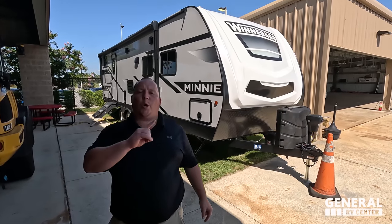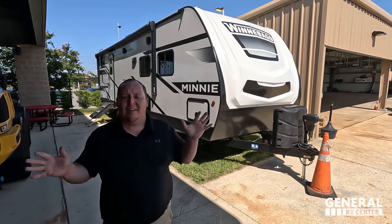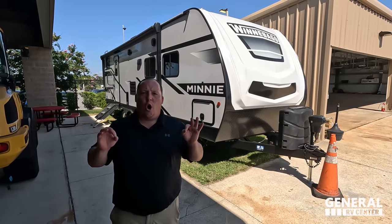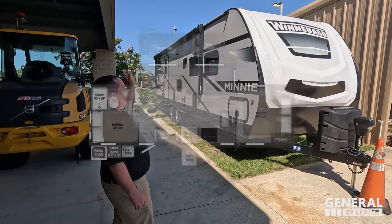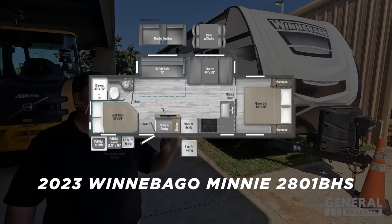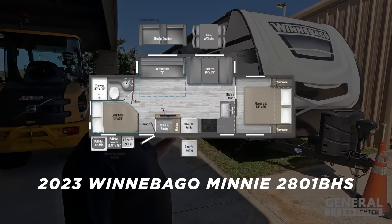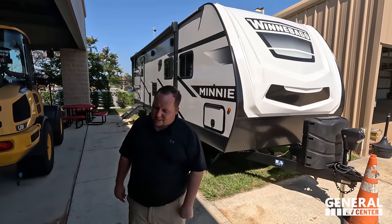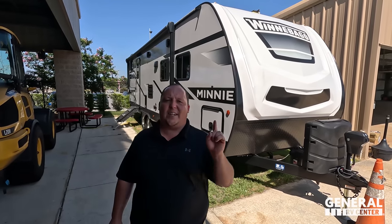Hey everyone, I'm Matt, welcome back to another video. Today I am super excited — we're taking a look at a high quality, awesome travel trailer that has corner bunk beds, made by Winnebago. This is the 2023 Winnebago Mini model 2801 BHS. We are going to be taking a look at the outside features first, then the inside features.